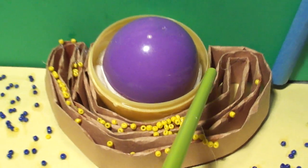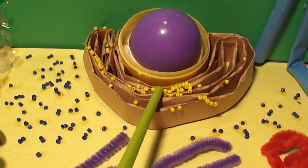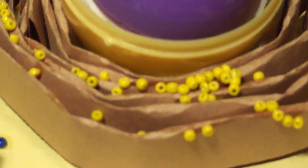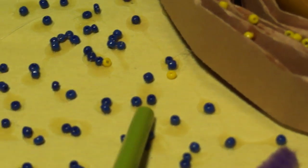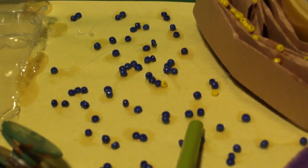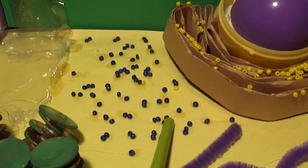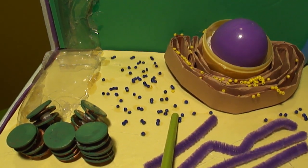The ribosomes, where proteins are assembled, are yellow beads glued to the rough endoplasmic reticulum. The blue beads scattered in the cytoplasm are the free ribosomes. Free ribosomes synthesize protein from RNA, exactly the same thing that rough ER-bound ribosomes do.